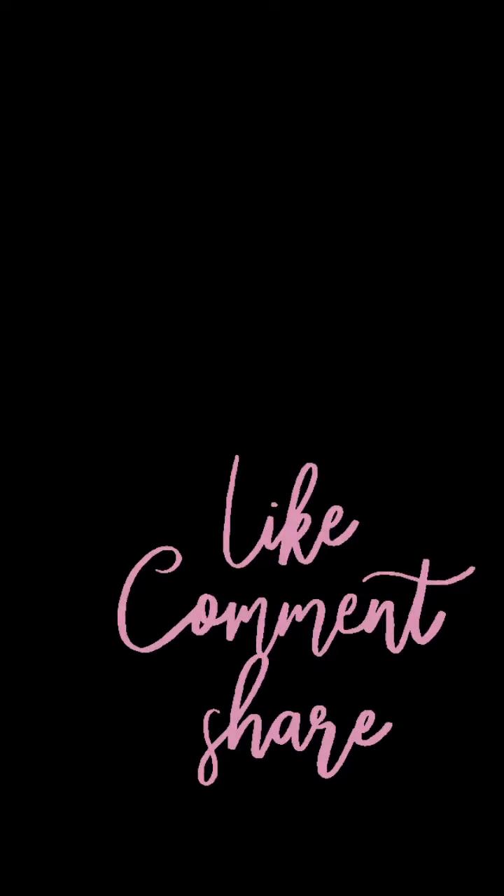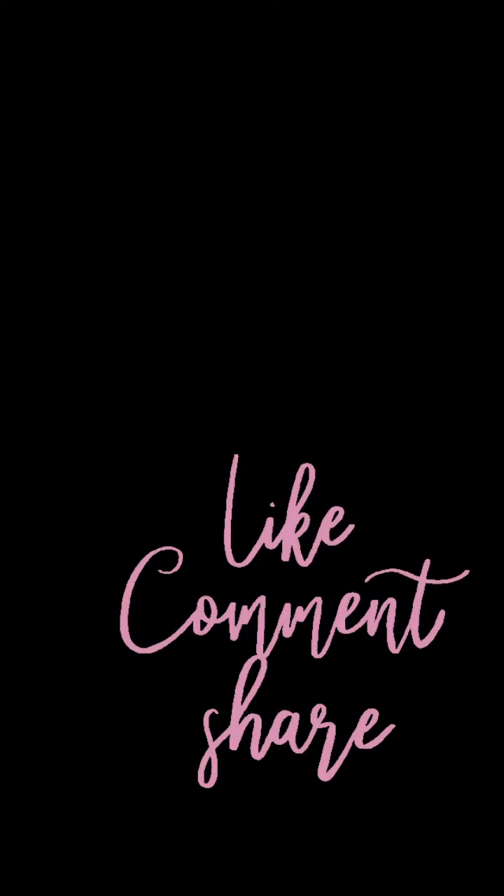Thanks for watching. I hope you enjoyed this week's video. Like, subscribe and hit that notification bell. I post every Friday. Bye.